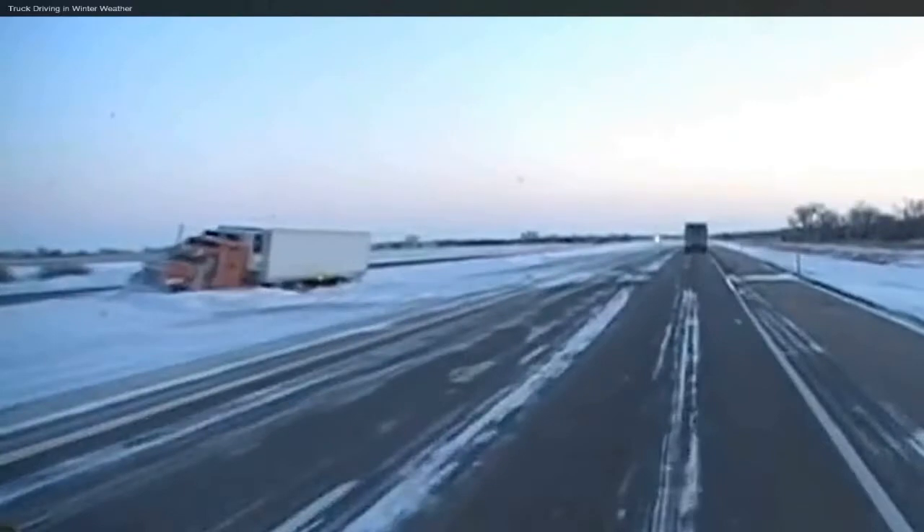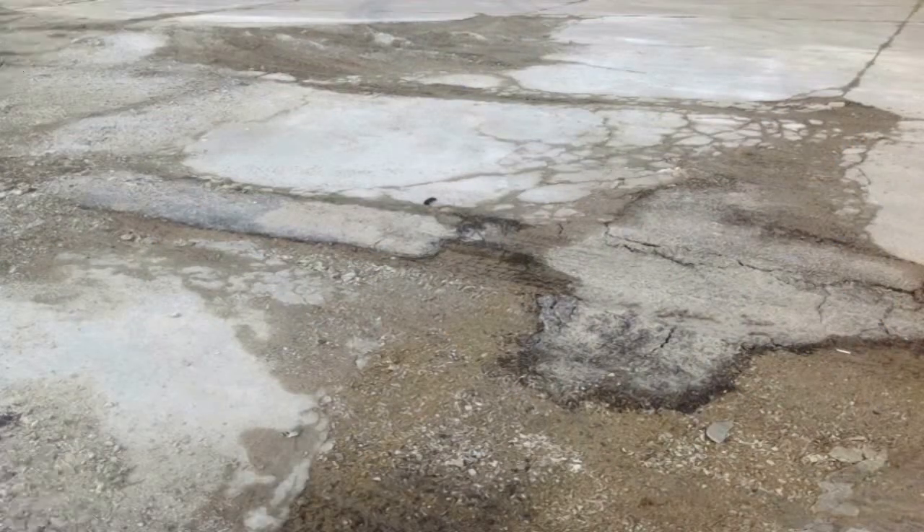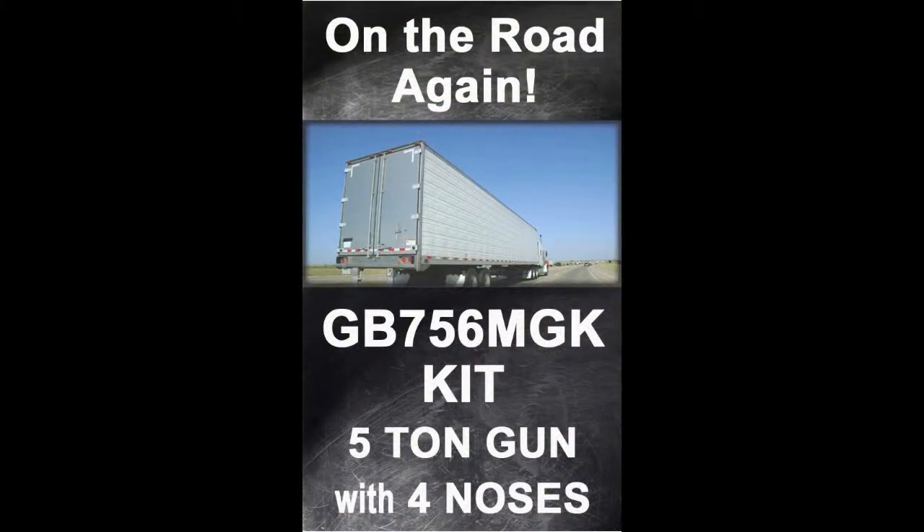Have you and your truck had a rough winter? Has the polar vortex and potholes taken a toll on your truck and trailer? If so, it's time for a spring repair to get you on the road again.